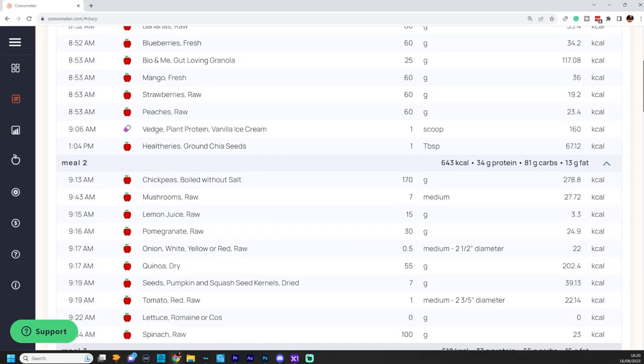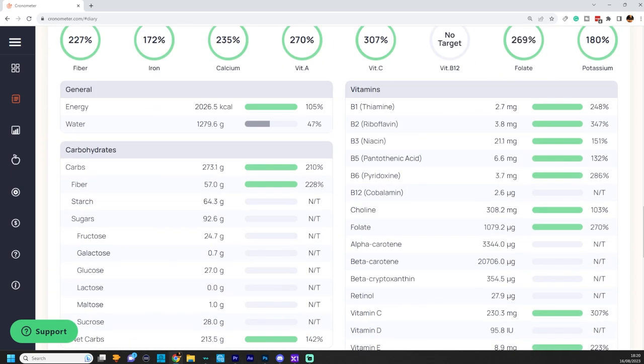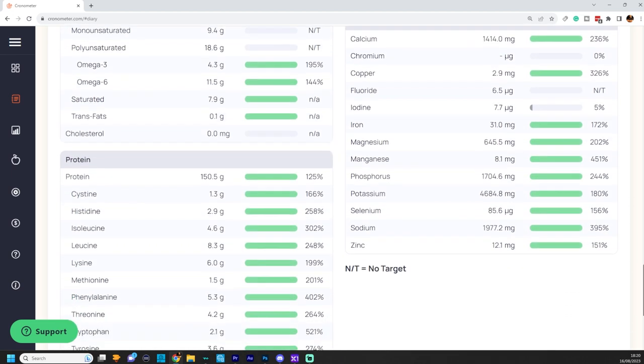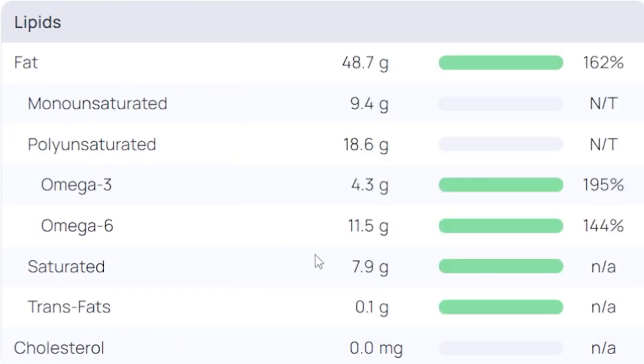As a fun little exercise, I've popped all the foods into the Cronometer app. We've got just over 2,000 calories there for 150 grams of protein, 213 net grams of carbs and 49 grams of fat. To all the anti-vegans in the comments saying a vegan diet isn't nutritious — look at what I managed to get with just 2,000 calories. Nobody's dying of deficiencies; everyone's dying of excess — things like saturated fat, which is less than 10 grams here, trans fats and cholesterol. There's zero cholesterol in a healthy whole foods vegan diet.